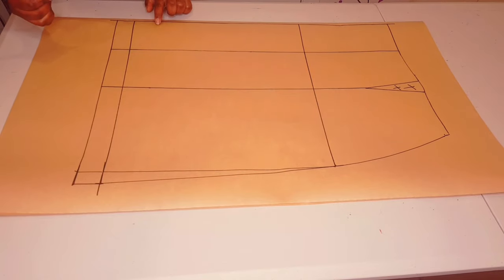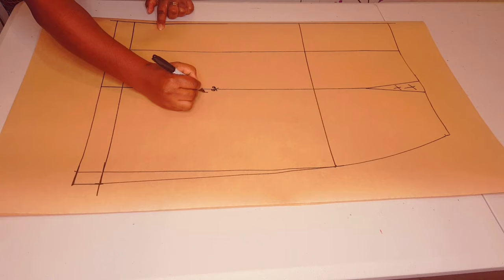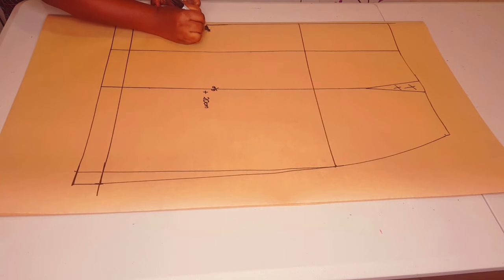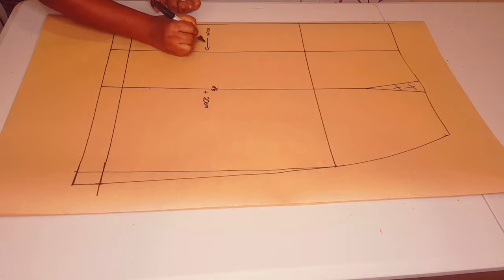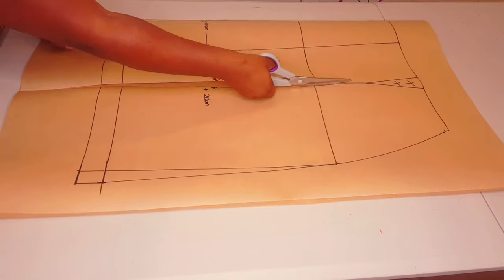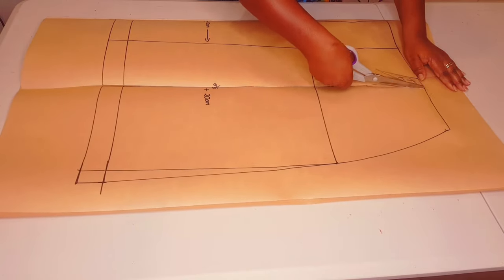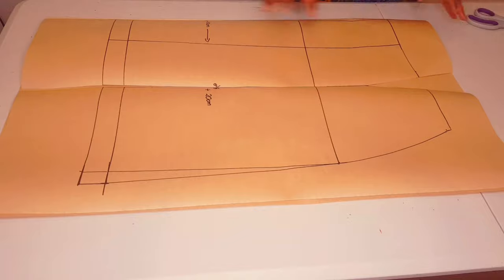We're going to cancel the dart out and cut through this line, then add a 20-centimeter pleat allowance here. For the center front it's a 10-centimeter pleat allowance because that's going to be on the fold, and then we have another 10 centimeters on the other side. Cut your pattern like I'm doing here.